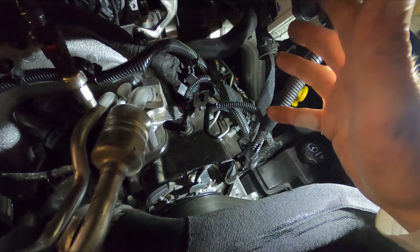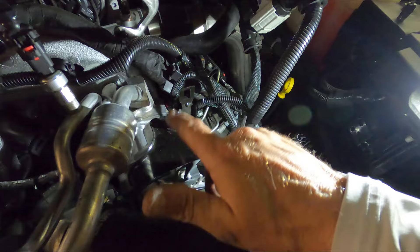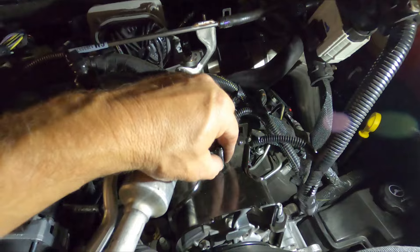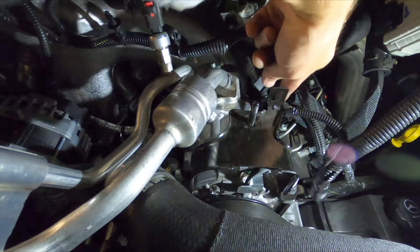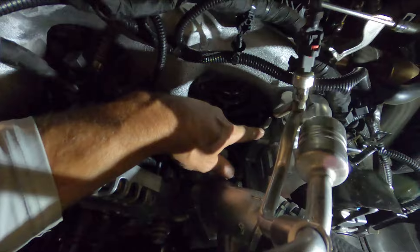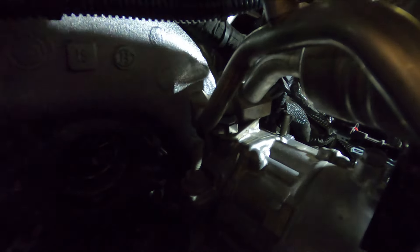This connector has a little tab — push in with your thumb, pull up, and set it to the side. Be careful with these harnesses; if you're dealing with an older truck be careful, you can't break stuff. There's a little washer here on that air intake tube — just be careful throwing that around, set it to the side so we don't lose it. We have 13 millimeter — I guess they're 15 too — this bracket will come off and then we can get to our mounting bolts.